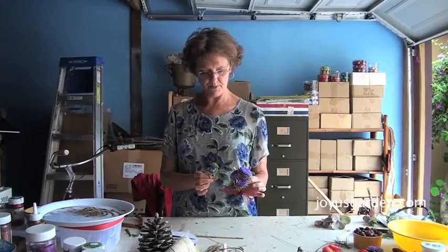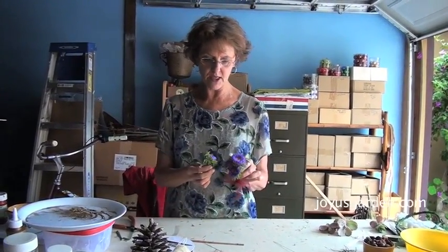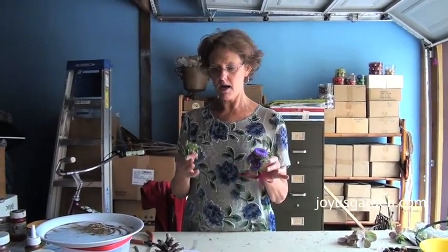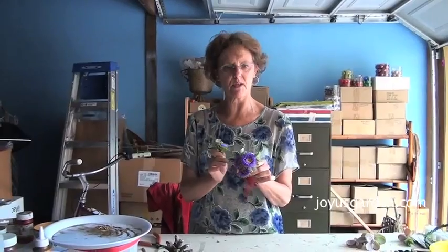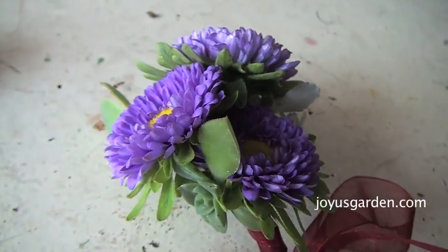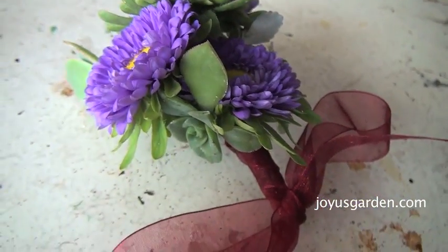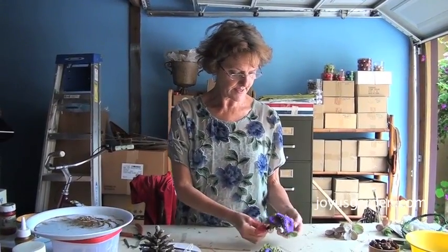Here's the boutonniere for the man that I made to go along with it — I made it in the previous video. I put a little jute on that one. To keep these fresh if you're not going to use them right away, you can put them in the refrigerator overnight, or they'd keep for a couple days. These asters are pretty long-lasting as long as you keep them in the refrigerator — make sure it's not the freezer. This is Nell with Joyous Garden — please visit our website joyousgarden.com, and if you want more tips and inspiration, join us via the link right here.